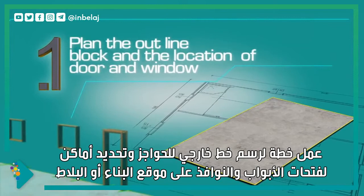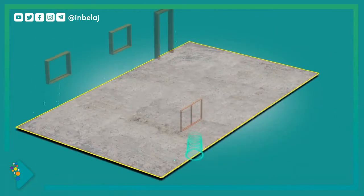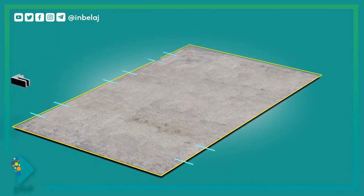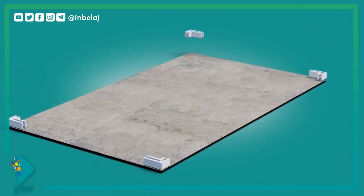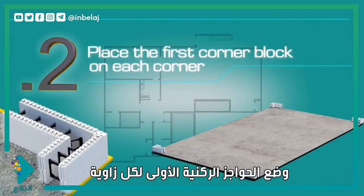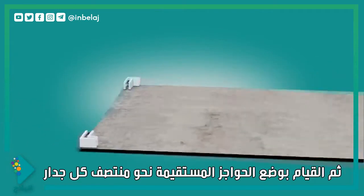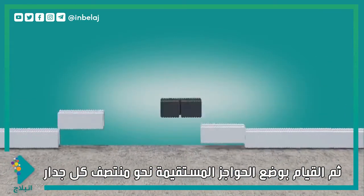Plan the outline of the block and the location of the door and window openings on the footing or slab. Place the first corner blocks on each corner, then lay the straight blocks toward the center of each wall segment.